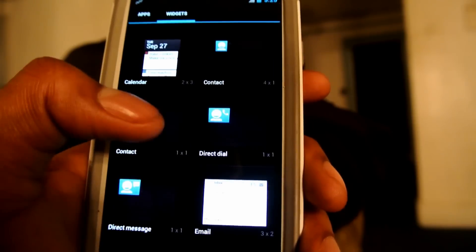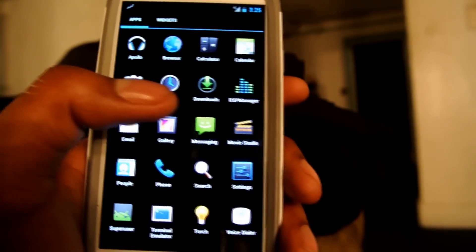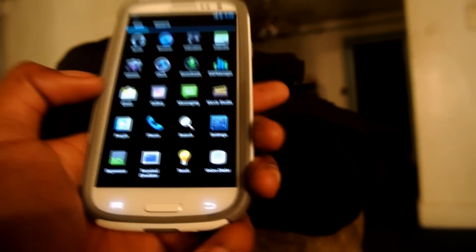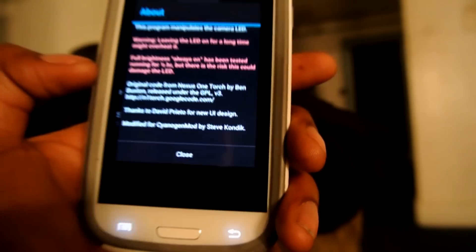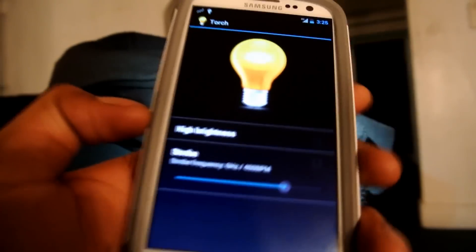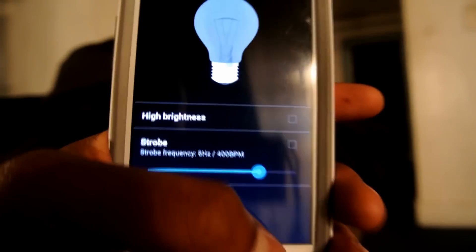Before you install anything on your phone, because I ain't got nothing to do with any damage. I like this little feature down here called the Torch — that's basically the camera flashlight. Just turn that on — oh that's bright. That thing will mess you up. Pull these goods to your car so you drive with less registration, pull out a Galaxy S3.